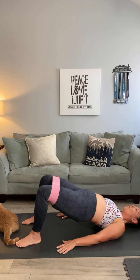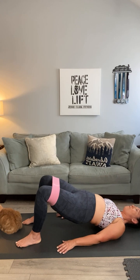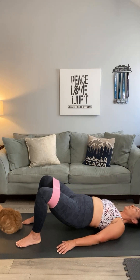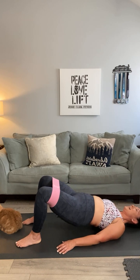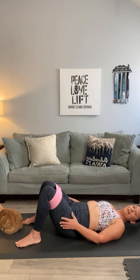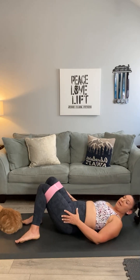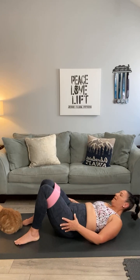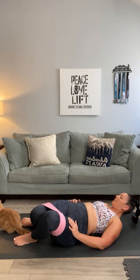Roll your knees from side to side — stretch out that lower back. That feels good! Let's do one more set, but this time we're going to go feet closer together: up, out, in, down. Push the band just a hair closer to your knees. Up, out, in, down — feet together — up, out, in, down, two, out, and down, three, out, and down.